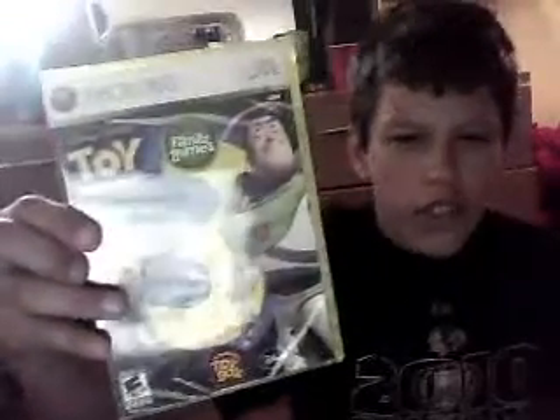Hey YouTube, HBK here, and I have a new game, which is surprising. Toy Story 3 — this is Xbox 360 Family Games.